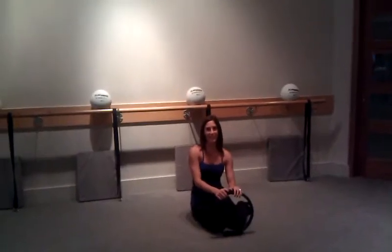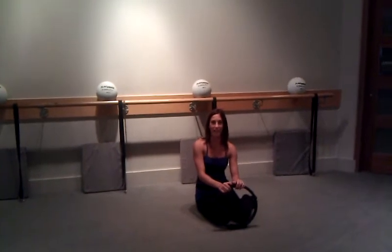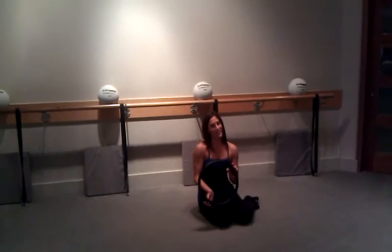I'm Kristin Ness with The Valley Physique, and today I'm going to show you our Monday Move of the Week, which is going to be an inner thigh exercise utilizing the magic circle. This is a Pilates ring — we call it the magic circle because it brings magic to your legs.